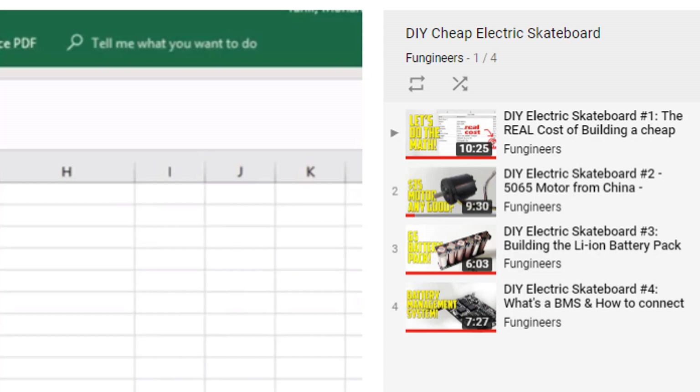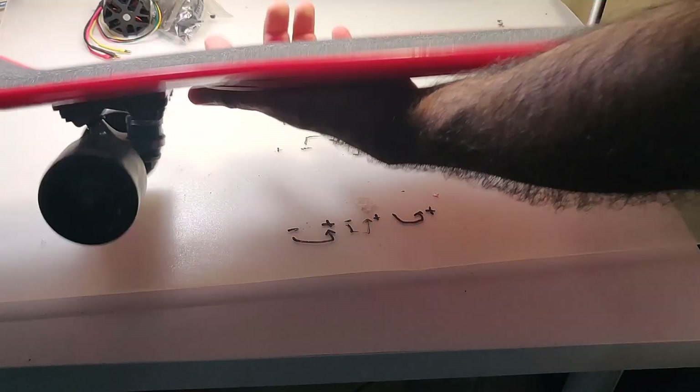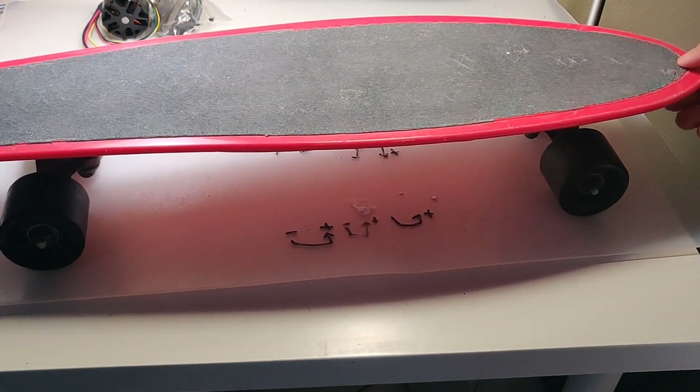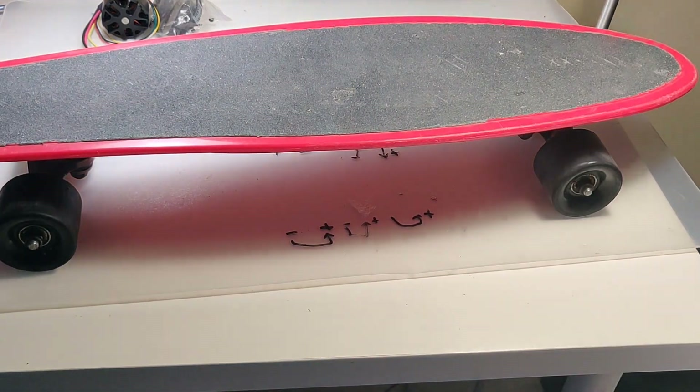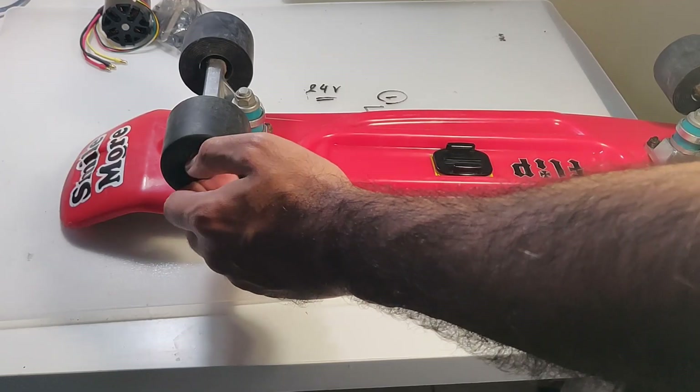The longboard that we ordered from China got lost in transit and I never received it. That's okay though — I bought a used penny board instead, which was smaller but saved me some money because it was cheaper. However, there is a catch, and later in this video we will see why it is a bad idea to build an electric skateboard from a penny board.